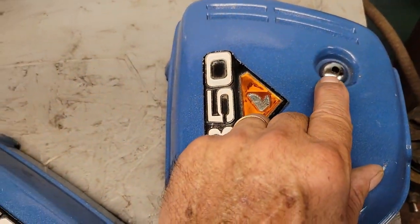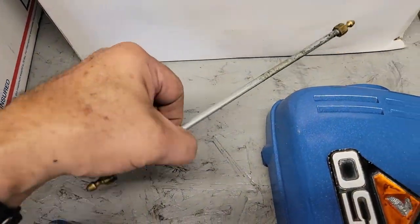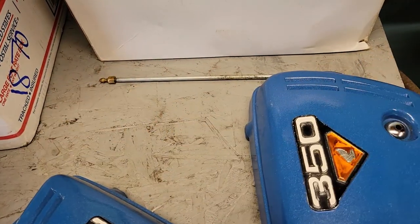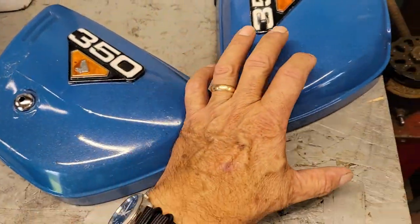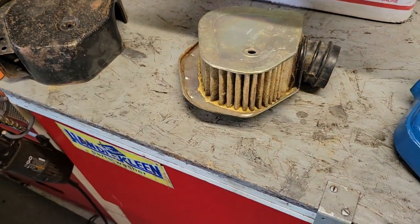That hole corresponds with this hole, because there's another one of those air cleaners on the other side. Then you take this rod and run it through the center of the bike — there's a tube that goes through — and that's what holds these two side covers on and holds this whole apparatus together.